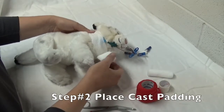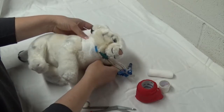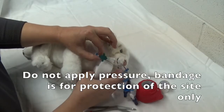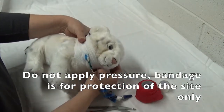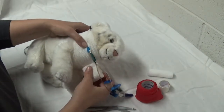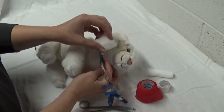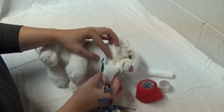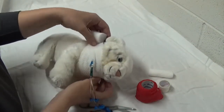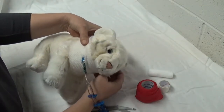For the neck wrap, remember it is not a pressure wrap. You're going to go around the neck being extremely conscientious of pressure — you don't want to apply any sort of pressure. Sometimes if you have a patient that has a coagulopathy, you may want to place a pressure bandage. If you do that, you need to place a ton of cast padding to ensure that you're not strangulating the patient.